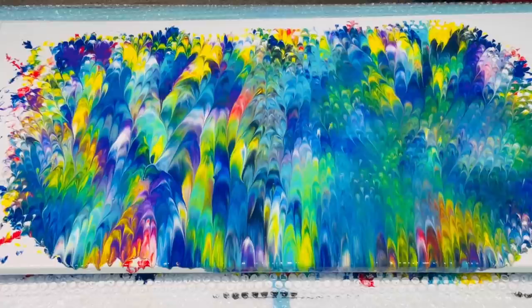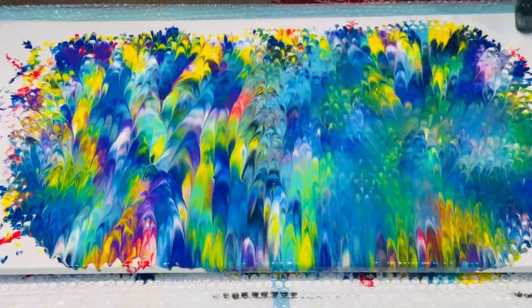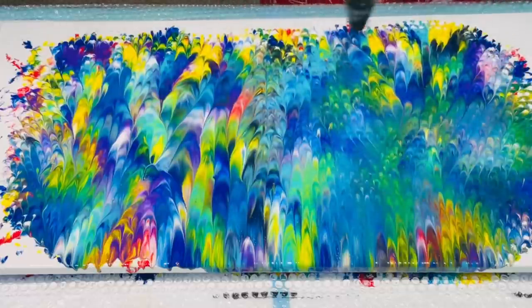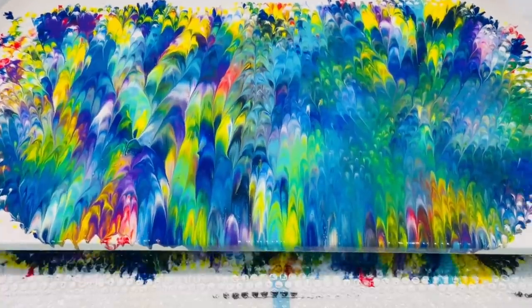This one was pretty interesting — I was very happy with the left hand side. But the right hand side had a little bit of haziness. My husband said it looks more like ripples on a pond in that area, which was nice. But I would have definitely liked it to have been as bright and uplifting as the left hand side. I might think about putting a stencil or painting something over that bit. I'm doing the voiceover about five days after the actual painting, and it has dried lovely — but that one area has dried looking a bit faded. I'll work out what to do with it.